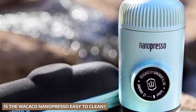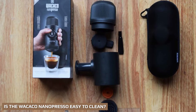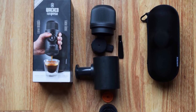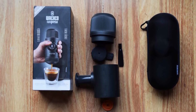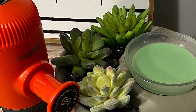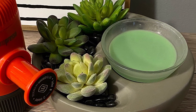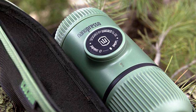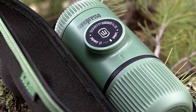The Wacaco Nano Presso is very easy to clean. Simply rinsing it out will be enough on a day-to-day basis. You'll need to give it an occasional deep clean, but this can be done with soap and water and won't take long. You don't need to worry about expensive cleaning products — simple soap and water will get the job done. Cleaning is especially easy in a fixed location like at home or in the office, though it can get a touch messy when on the go.